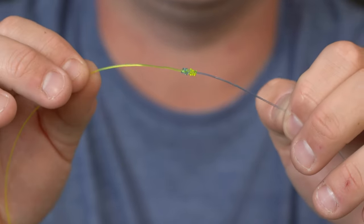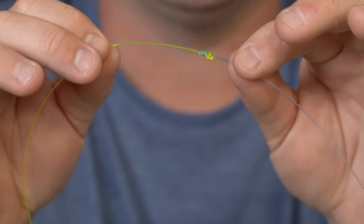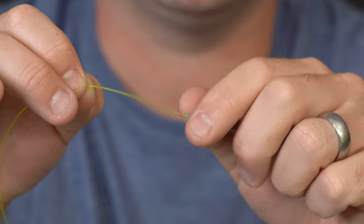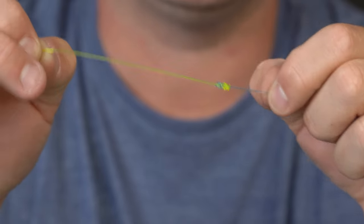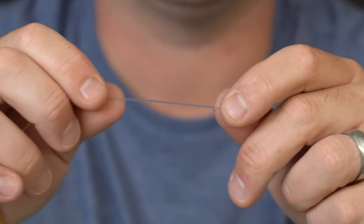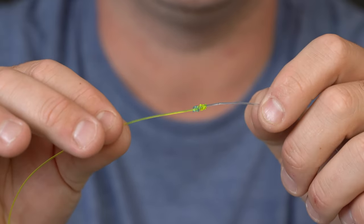All right, so this is the finished product — this is what we're after. You'll notice it's very streamlined. There are no tag ends to speak of. It's as smooth of a knot as we can make. We have a piece of blue monofilament and a piece of yellow monofilament.